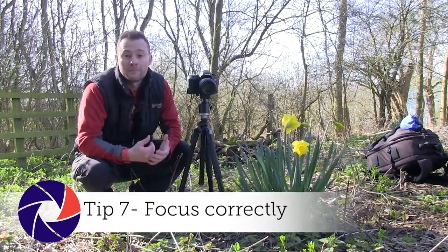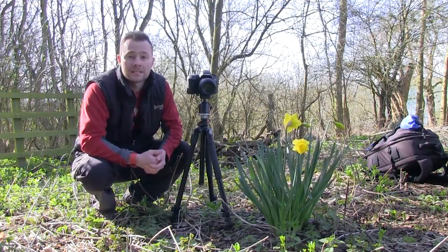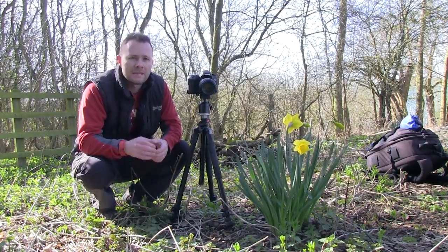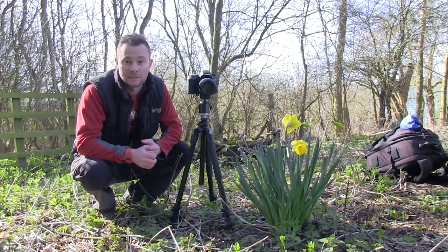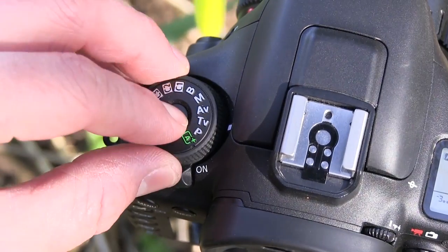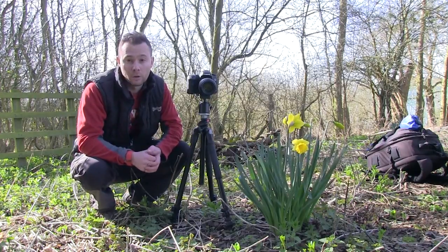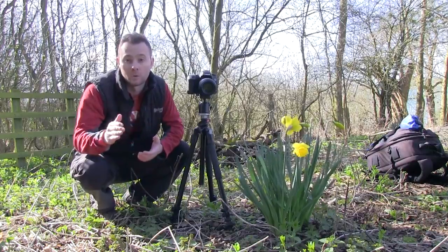When shooting close-up spring florals with a macro lens, focus can become a real issue. The closer you get to a subject, the harder it is to keep a large zone of focus. Some photographers are tempted to switch to f22, but this may not be enough to create a large zone of focus and it will impair image quality. Instead, I like to switch to f8 on aperture priority mode and take multiple images, shifting the point of focus to different areas of the frame. Later in Photoshop I can use a technique called focus stacking to merge these layers together and achieve front-to-back sharpness throughout the whole frame.